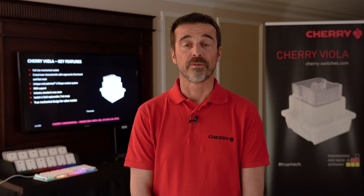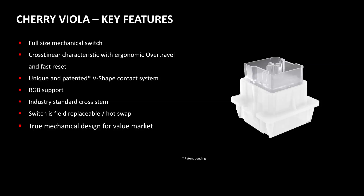A very nice feature of the Viola switch is that it is hot swap, meaning you can easily change the switches. We will start with the linear Viola switch and different versions will follow, like the click and the tactile. This gives the end user the benefit of truly customizing their keyboards.